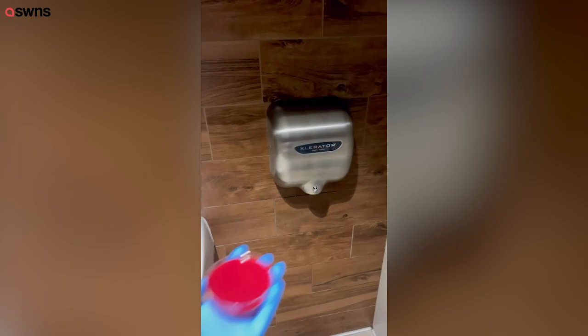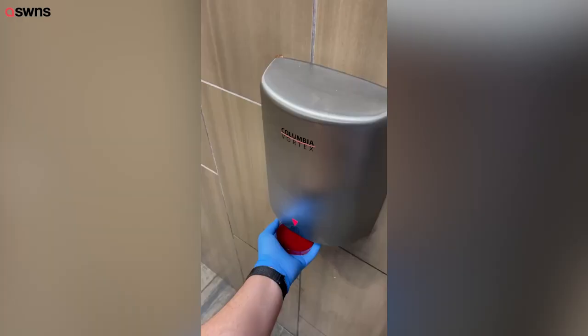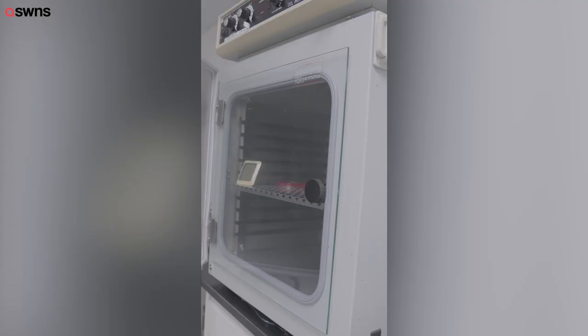And that should do it. Then I went to a couple more locations to solidify my findings and put them all in an incubator to grow. Let's see what we found out.